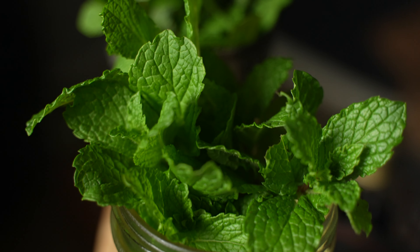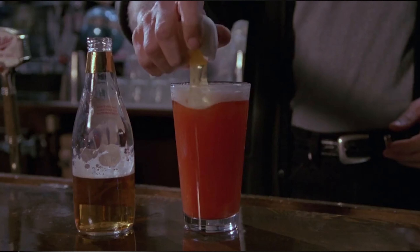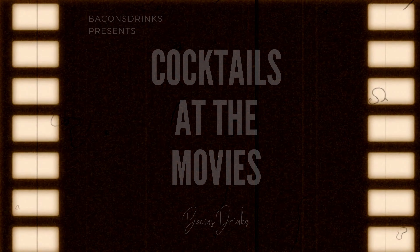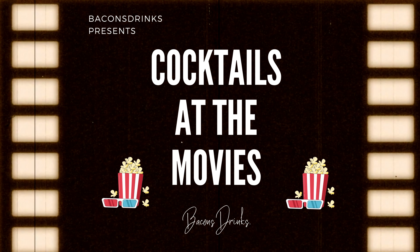For the remainder of April we'll be focusing on spring cocktails, and I've got a lot of refreshing spring sippers for you. I'm also going to be rolling out some movie-themed and movie-inspired cocktails — some are my own original creations. I'm a huge movie buff, so I figured, why not combine the two? If you like cocktails and movies, be sure to tune in for those.